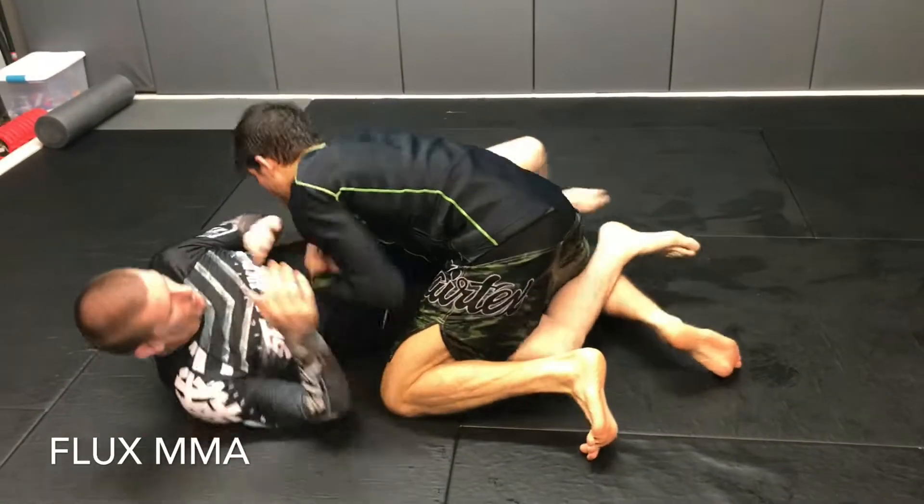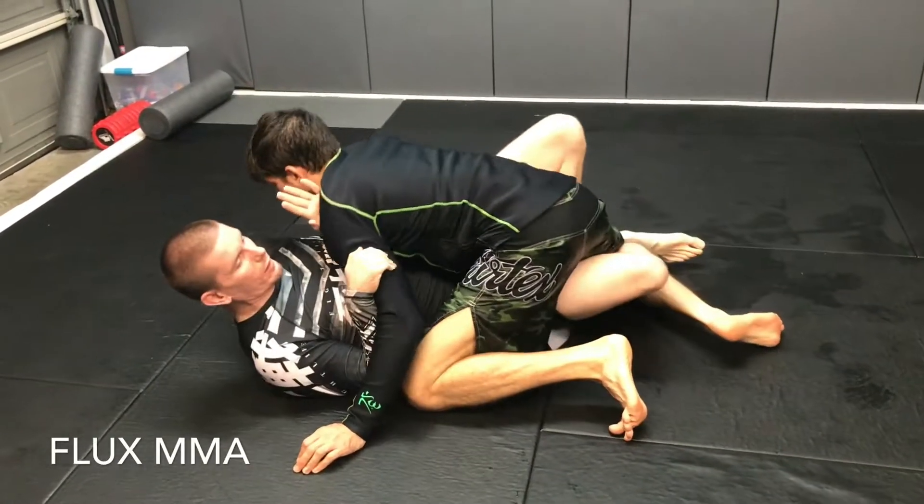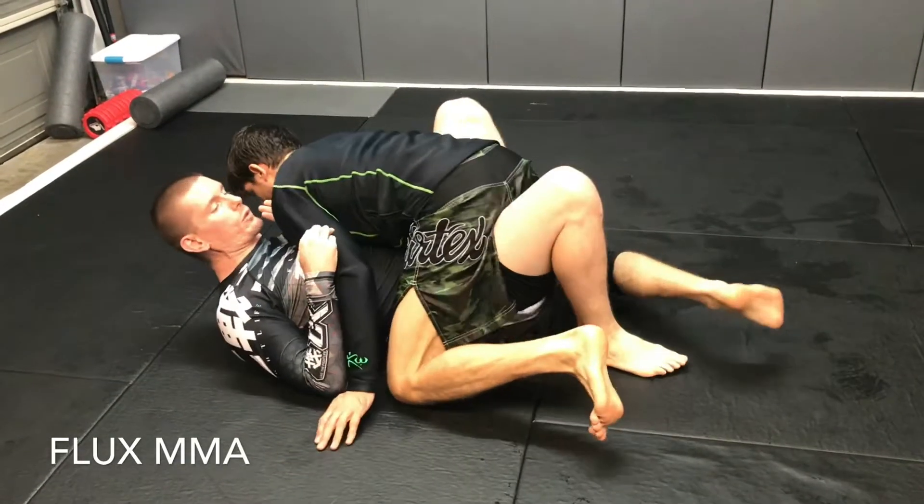Getting smashed again, keeping the cross face off - step, hip out, butterfly hook in. Release your guard, bring him to you.